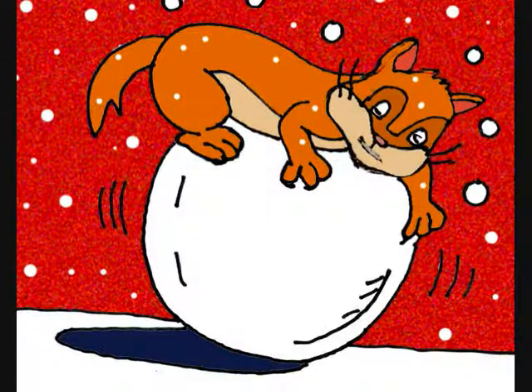Yo, this is my giant snowball. Welcome to Bobby's Animation Tub. Today we're going to draw a kitten on a big giant snowball.